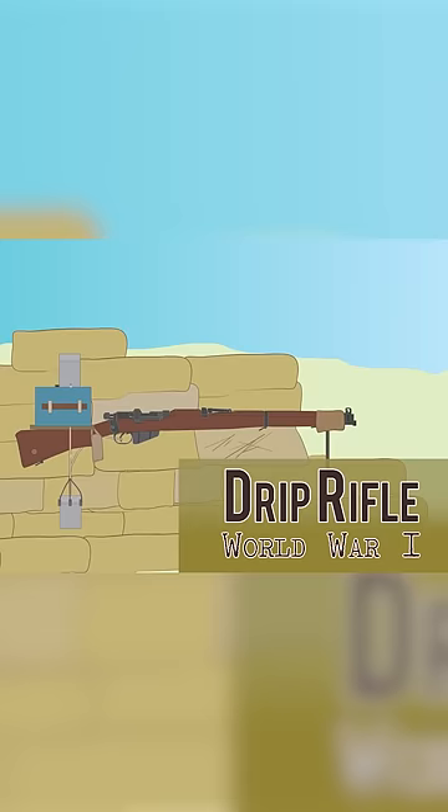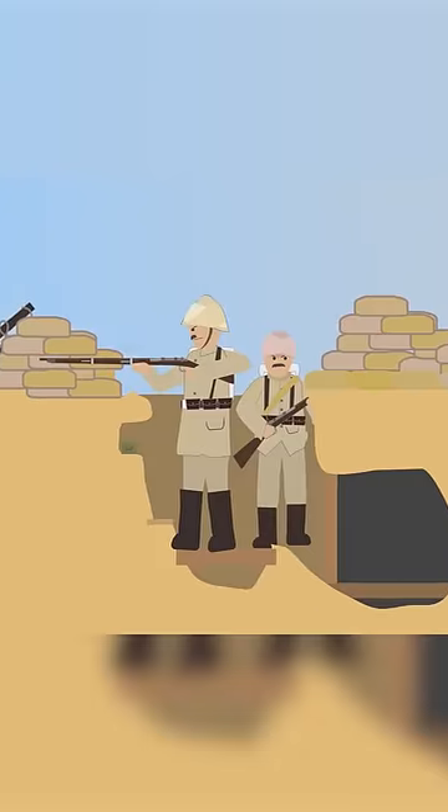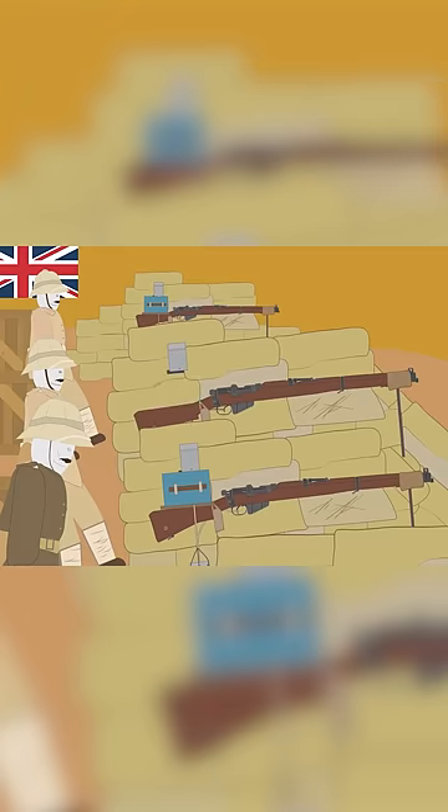The Drip Rifle, World War I. During the evacuation of Gallipoli by the Allies, which started in December 1915, an ingenious invention was constructed on the battlefield by Anzac forces to deceive the Ottoman enemy into thinking a large force was still firing back at them, when in reality the rifles were shooting without a person pulling the trigger.